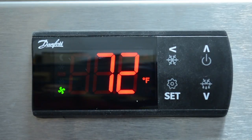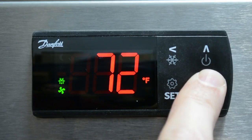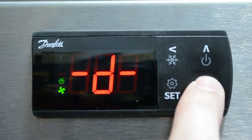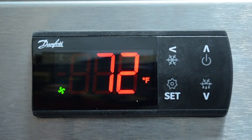To initiate a defrost, press the defrost key for more than three seconds. To terminate a defrost, press the defrost key for more than three seconds again. Your control is now set up.